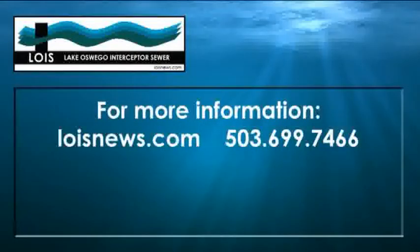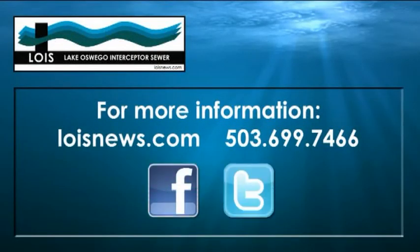If you'd like to find out more, visit LoisNews.com or find Lois on Facebook and Twitter.